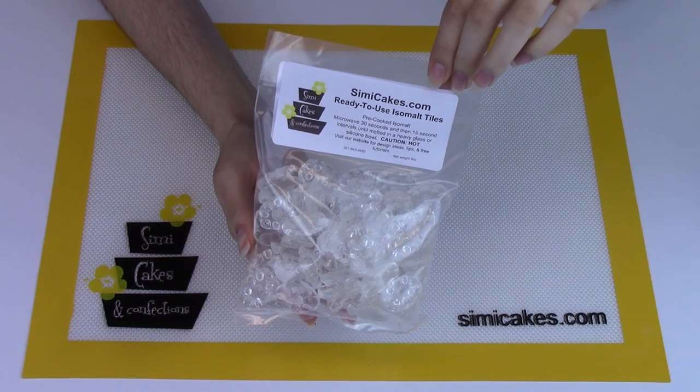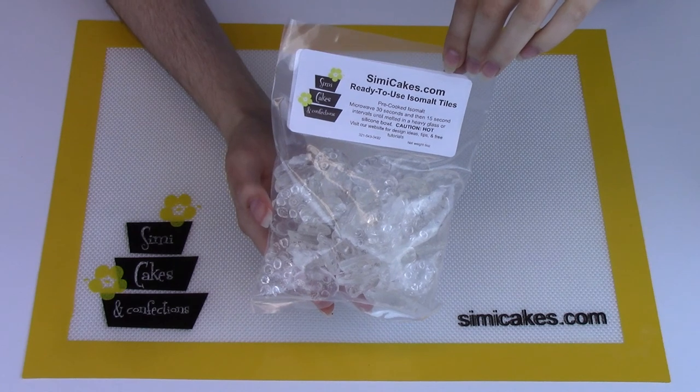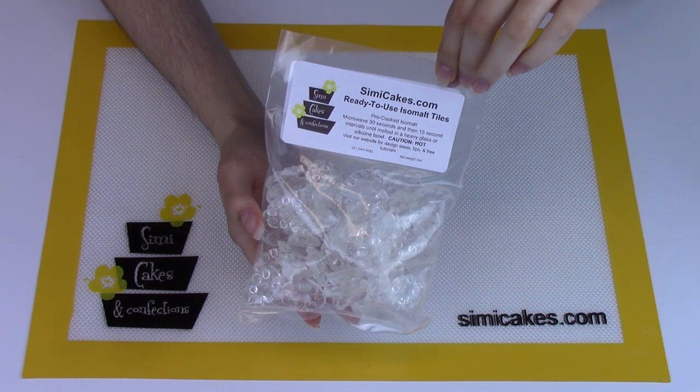For this project I'm using crystal clear Simi Isomalt tiles. This is pre-cooked Isomalt so you don't need to worry about tempering it — no temperatures, no recipes, nothing. All you have to do is pop it in the microwave for about 30 seconds and then 15-second intervals until it's a liquid.